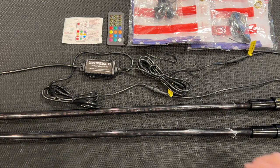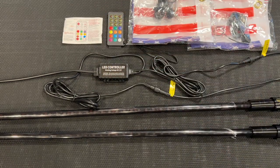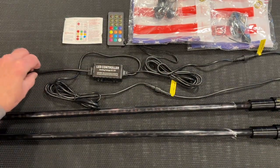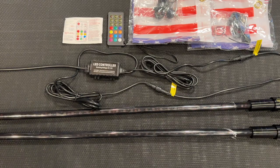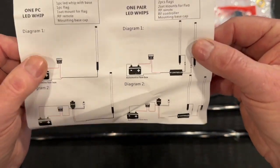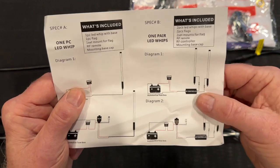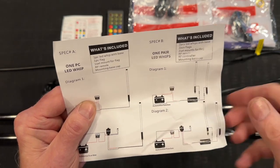Here you can see all the pieces laid out. This is the controller operated by the RF remote, and they have complete instructions for the remote included. There looks to be an adequate length of cable, though you may need to provide more unless you're connecting directly to the battery in the back. One thing I appreciate about kits is instructions — as you can see in these diagrams, they show two ways of installing your kit. They do suggest using a 10-amp fuse, which I will be doing.